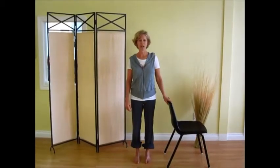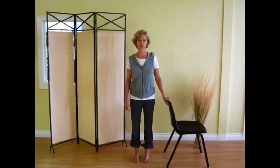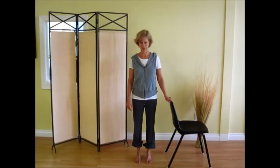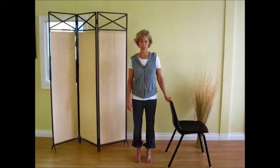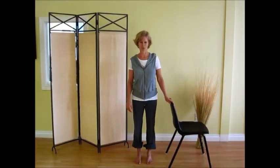Hi, I'm Mari Michelson here at Balanced Motion Pilates and Yoga, and I have the great privilege of bringing you the next four blogs on the topic of bone building. Whether you have osteoporosis, osteopenia, or you just want to build your bones, you'll find the next four blogs quite informative.